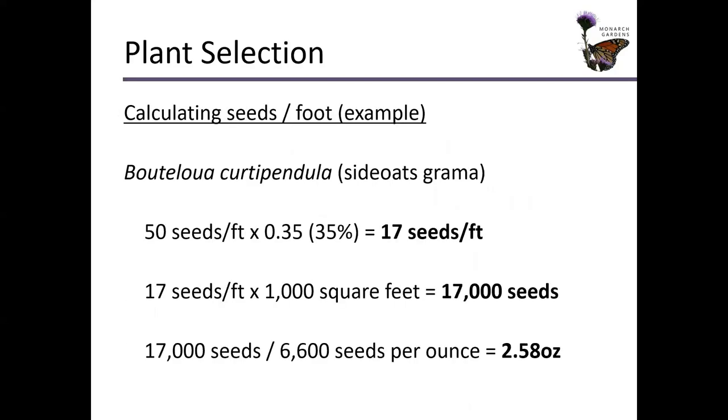This is our first sample calculation for a specific species in your custom seed mix. It is, again, Bouteloua curtipendula, side-oats grama. Can you tell that I like this grass? I really do. It's even cool flowering — this little orange anther is coming down and bees actually come to get the pollen from the grass. It's really cool.